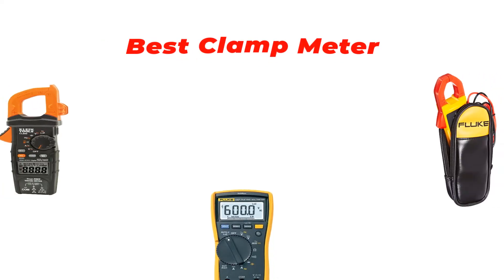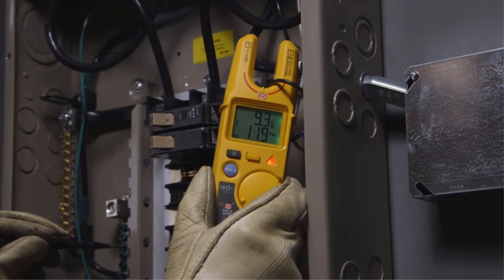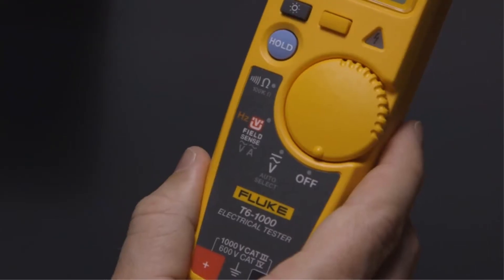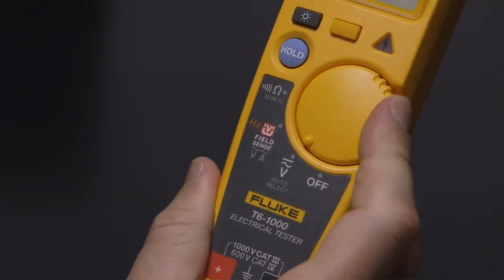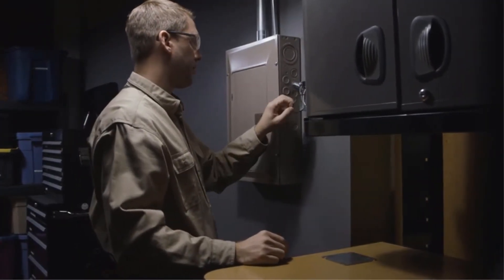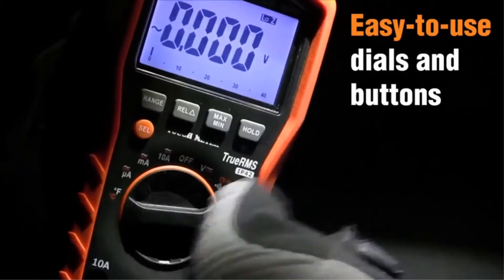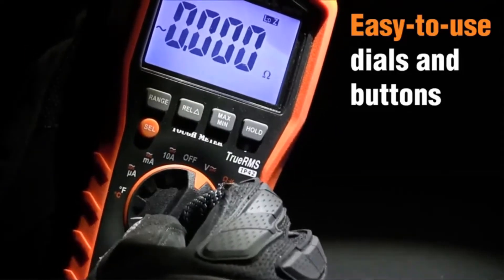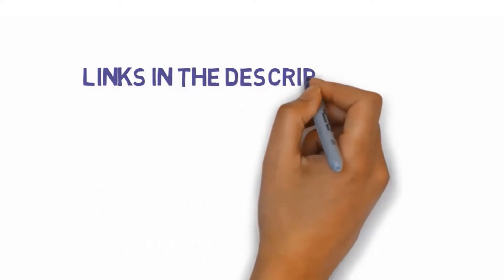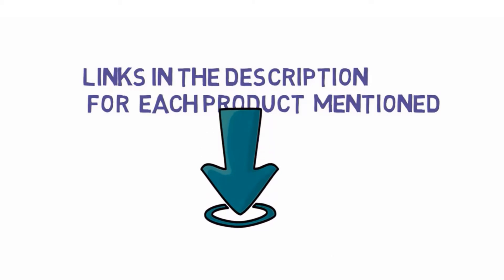Hi guys, in this video we are going to be checking out the best clamp meters you can buy right now. We made this list based on our personal opinion and hours of research, and we have listed them based on type of features and price. We have included options for every type of user. If you want more information and updated pricing on the products mentioned, be sure to check the links in the description below. So let's get started.